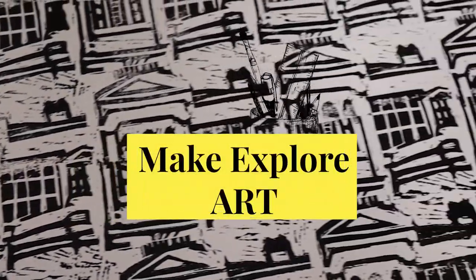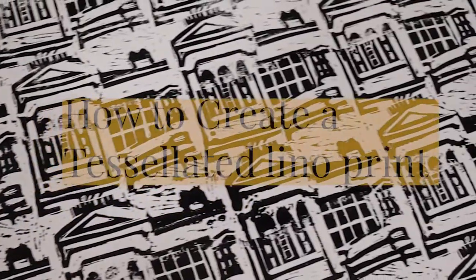Hello and welcome to Make Explore Art. Today we're going to create a tessellated lino print.